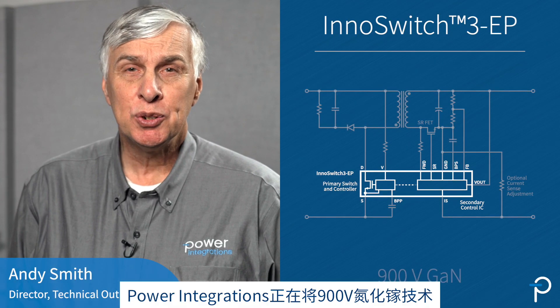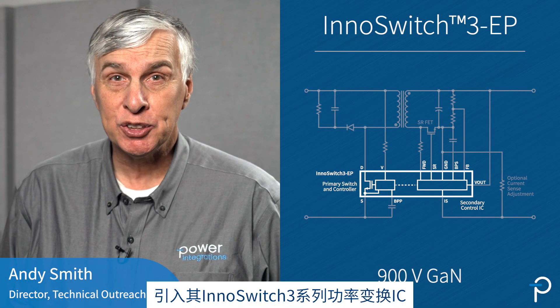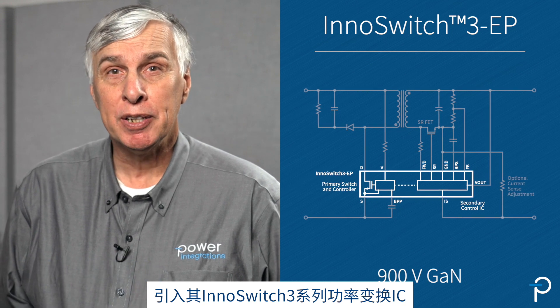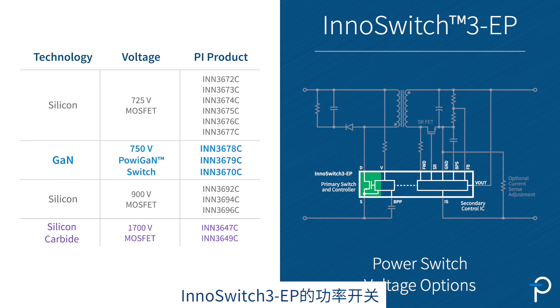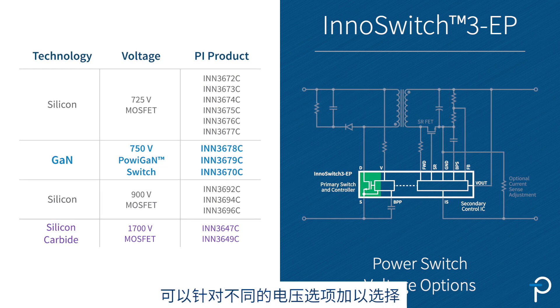Power Integrations is introducing 900V GaN technology to its InnoSwitch3 family of power conversion ICs. The power switch in InnoSwitch3EP can be selected with different voltage options.